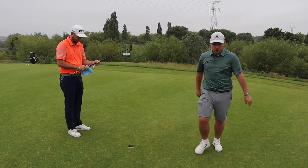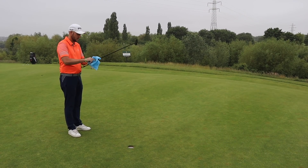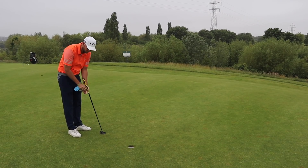Right Chris, so 56-degree lie angle. Normal is around 71 degrees.